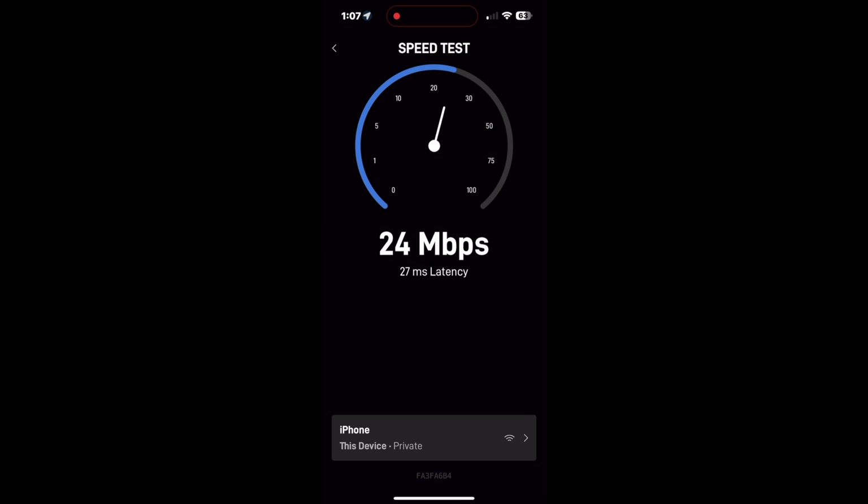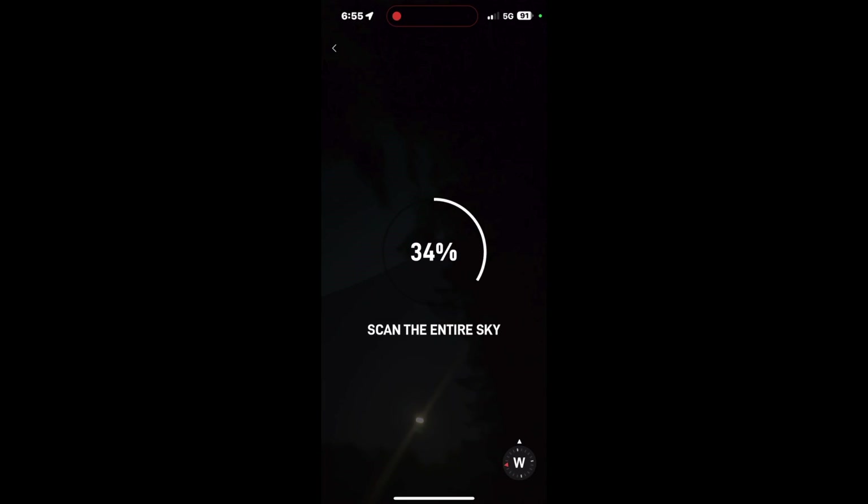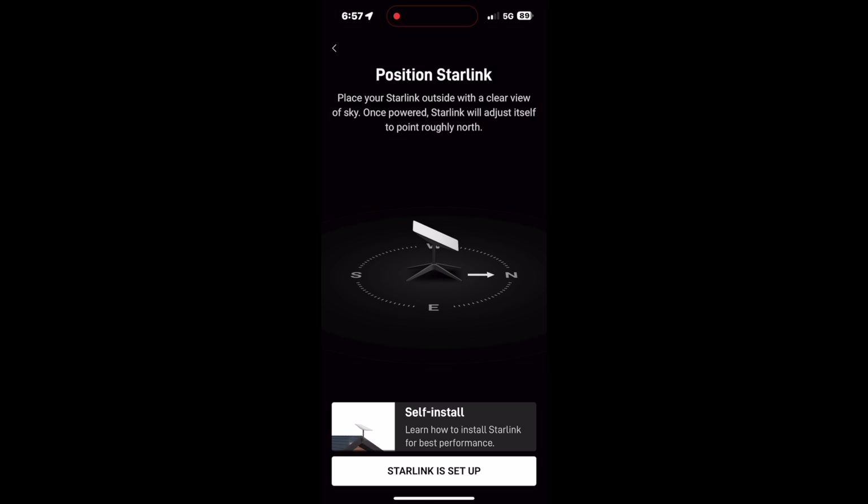The first thing I did was a quick speed test — this was my initial speed test connecting to Starlink. If you find the service is slow, the app will show you the sky: you can do an actual grid of the sky with your phone and it'll show you where your possible obstructions are. For the most part, I didn't have a lot of obstructions because of how I placed the Starlink, so for the majority of the time I used it, it was online and easy to connect.